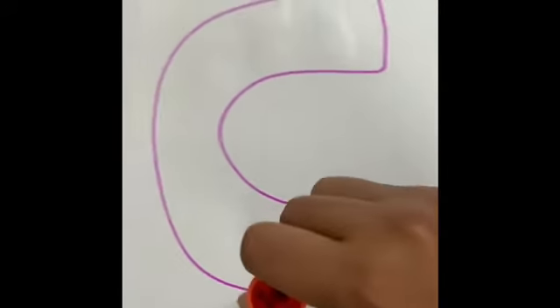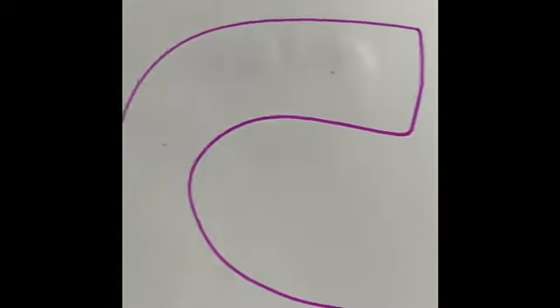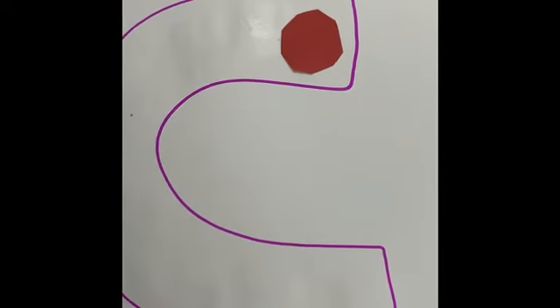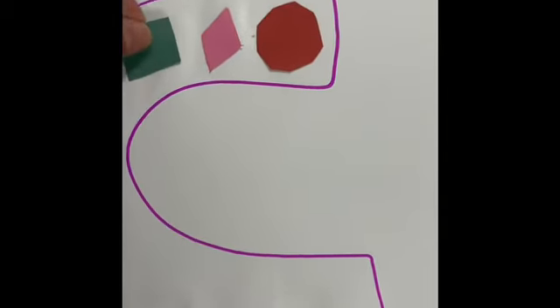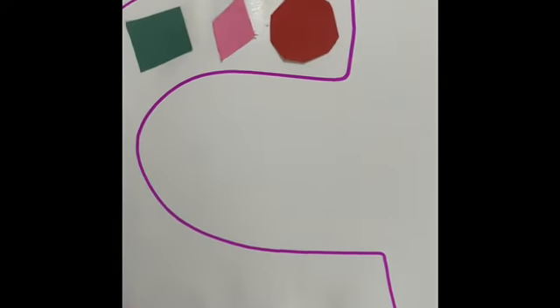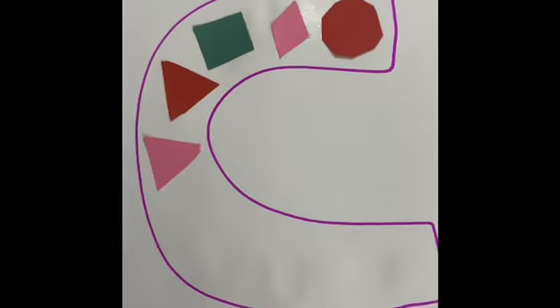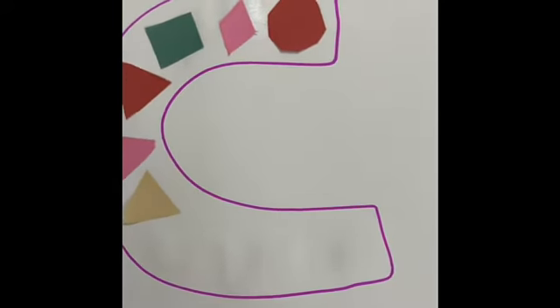Put the glue around and then we're going to be putting our shapes. You guys can do anything — you can make any shape, anything that you like, you can put on the letter. You can do any letter: letter A, B, C, whatever letters you guys like. I decided to do C.